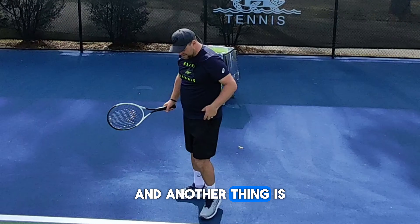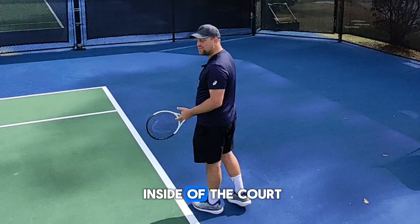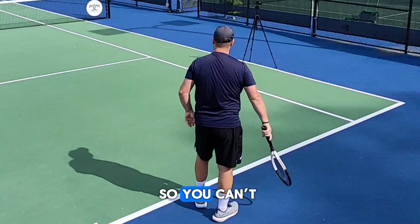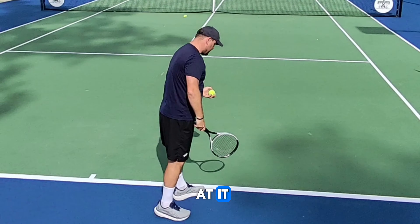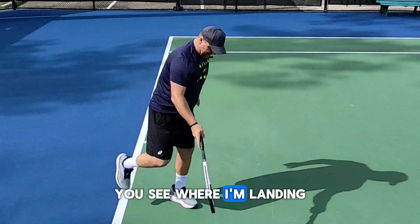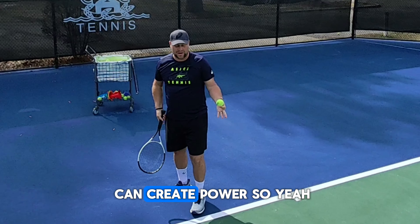Tip number two: to create power on a serve, you need to make sure that you jump inside of the court. A lot of times when you serve, players just stand and hit — you can't actually create a lot of power that way. To create a lot of power, you need to make sure you load and jump inside of the court. You see where I'm landing right here in front of the court — that's how you can create power.